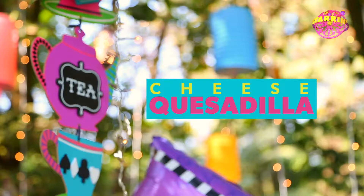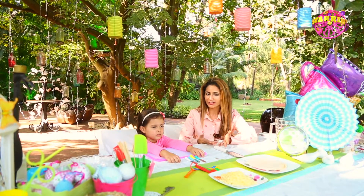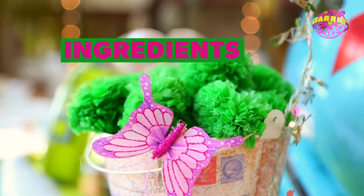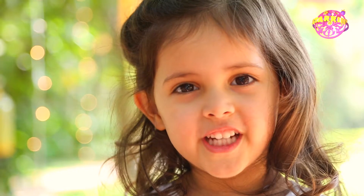Cheese quesadillas! So today we're doing something really easy because it's only two ingredients, and the ingredients are... Cheese! Tortilla!